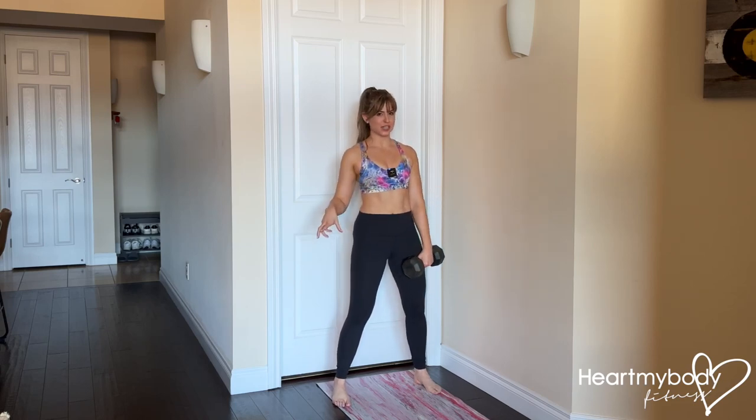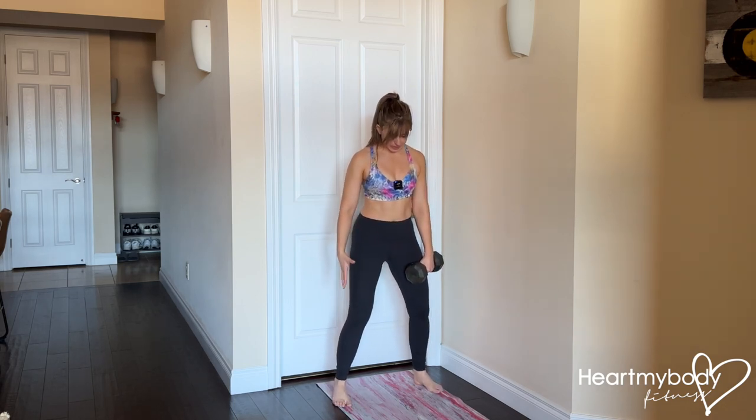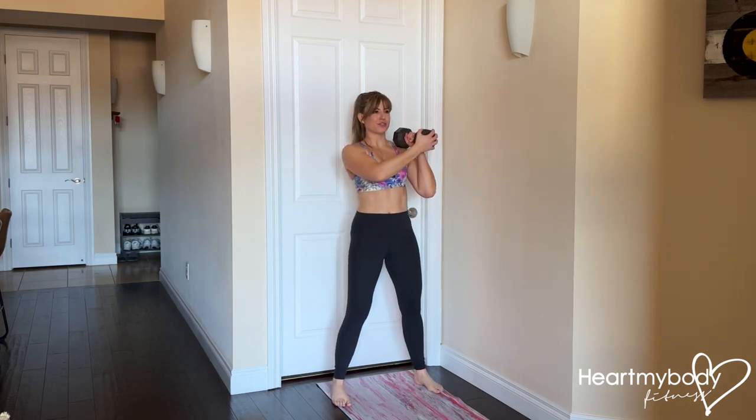Hold the dumbbell in one hand. We'll work this side first for all reps and then switch to the other side. Take an athletic stance with your feet a little wider than your hips and knees soft, feet ready to move. That's going to be important. Rack the weight up onto the front of your shoulder.